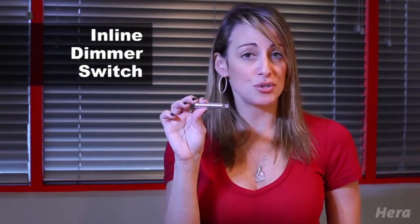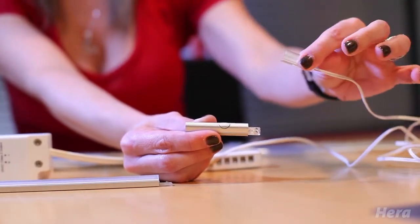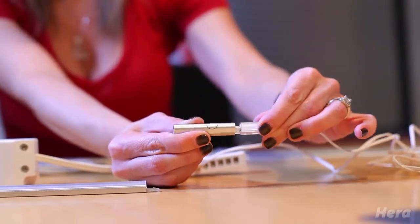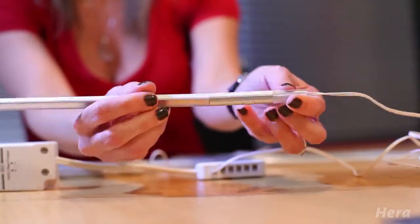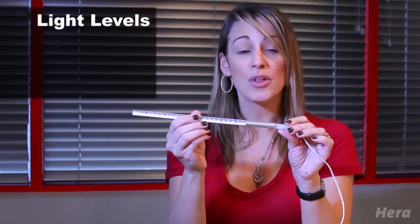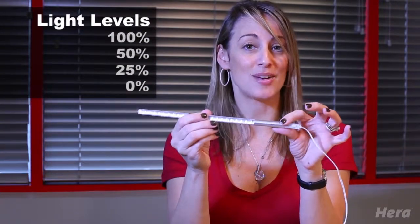You can choose for your lights to be plugged into a switch-controlled outlet. They're also dimmable as well, using optional accessories. We have a brand new inline dimmer switch, and if you do choose to use it, it would be plugged in at the beginning of your row of lights — into the power cord coming from your terminal block. From there is where you would begin your row of lights, plugging directly into the inline dimmer switch. This switch controls your entire set of lights and has a 4-position light level: 100%, 50%, 25%, and 0%, which is off.